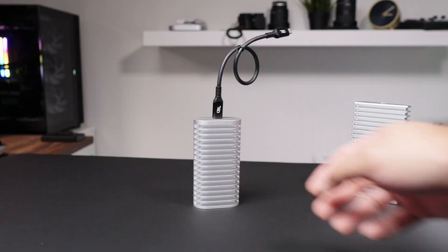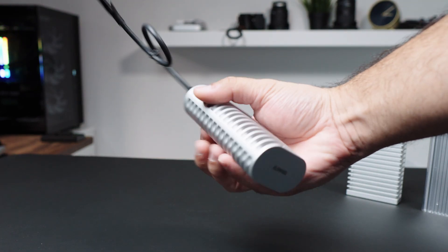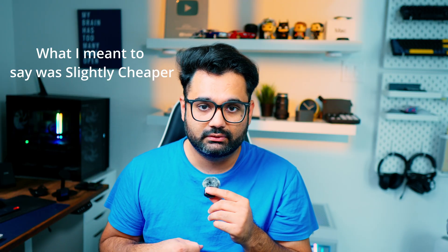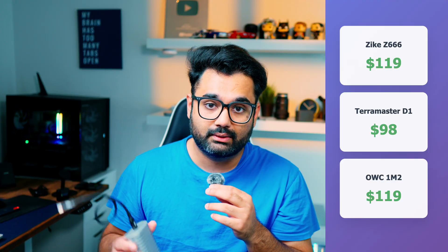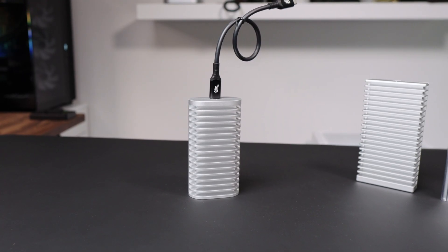First up is the design. By far, this looks quite unique when compared to the competition, and secondly this is a lot on the cheaper side when compared with other external SSD enclosures. For example, the Zyke Z666 or the OWC external drives go for over $120, whereas you can pick this one up at the time of this recording for around $99 with an $11 coupon. So overall, it's a good bargain.